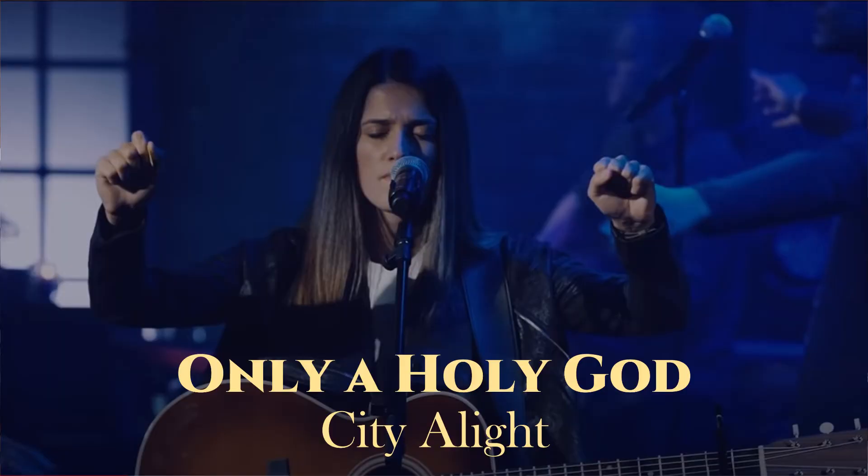I thought about the idea for this video after playing for last week's church service. We did a song called Only a Holy God by the group City of Light. If you listen to the original recording, you hear lots of ethereal sounds, but there's not a lot of rhythm. And in between each vocal part, there's a gap, yet the vocals know when to come in after each of those gaps.